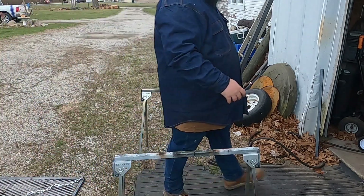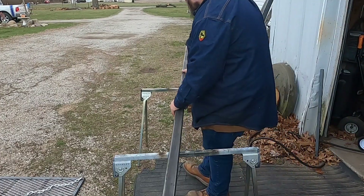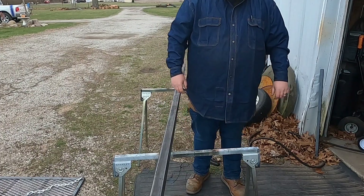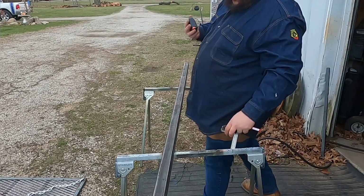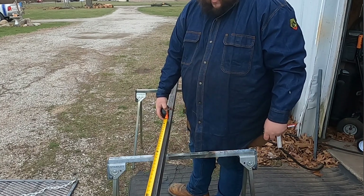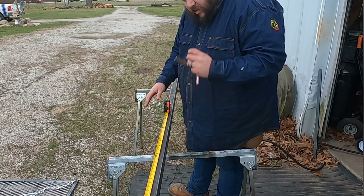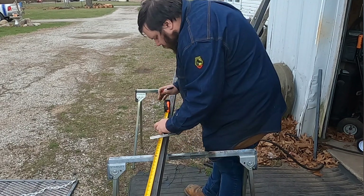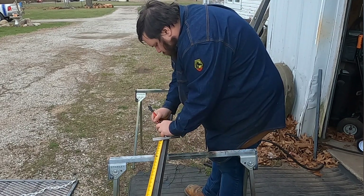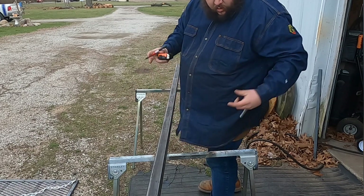I don't usually use just an angle grinder, but I don't have any wheels for my metal chop saw — there is an upgrade coming for that later, I just got to get the funds. There will be no blood. Okay, 37 and a half — why don't we just call it 30? Stick to the plan. 37 and a half, that's going to be the arm — whatever you want to call it.